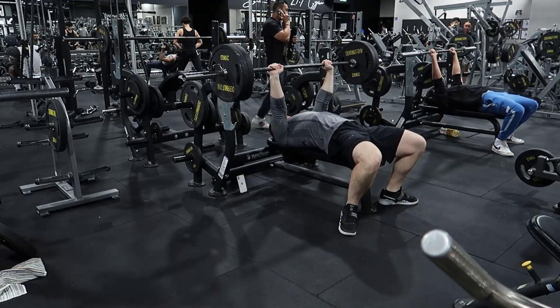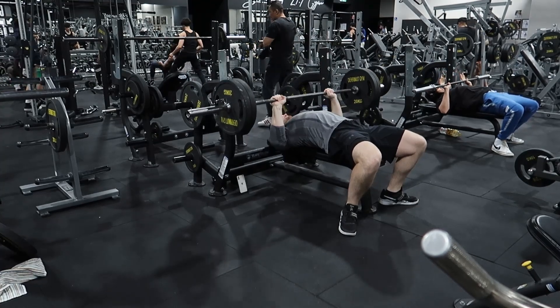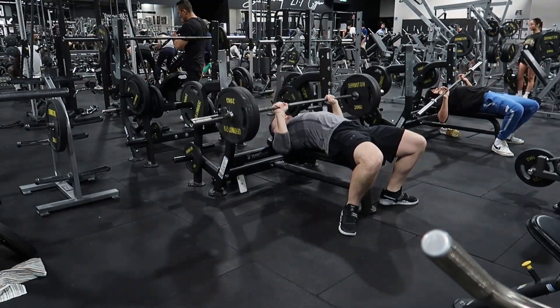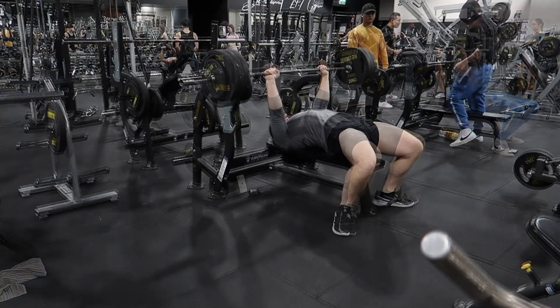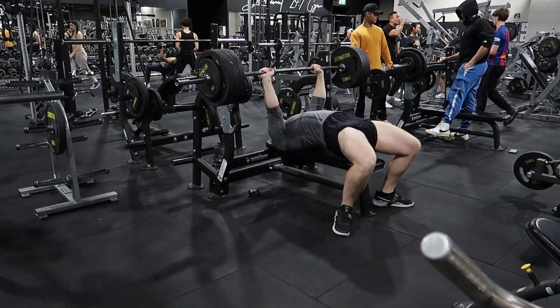Let's look at today's workout. Nothing really exciting today guys - stock standard stuff - but this is how you make gains, this is how you stay strong. Started off with bench press, light, working up to 150.